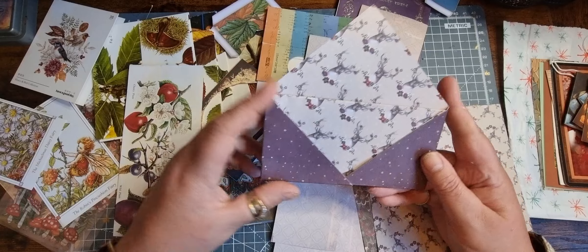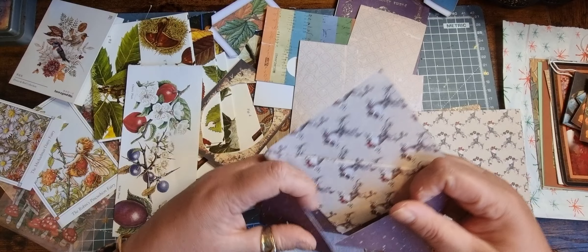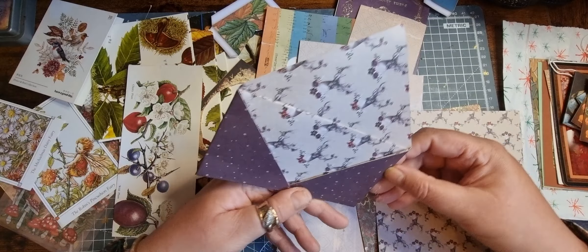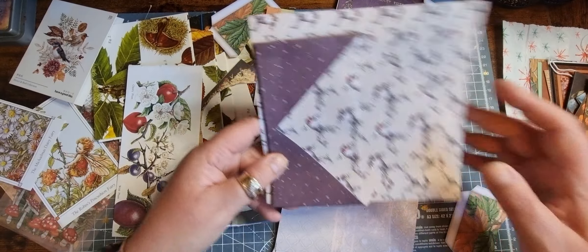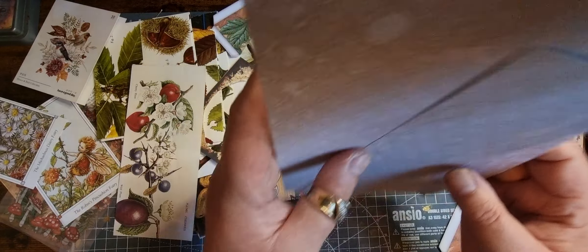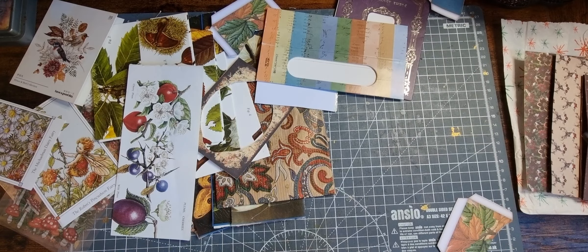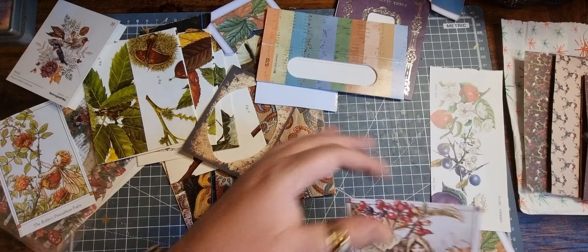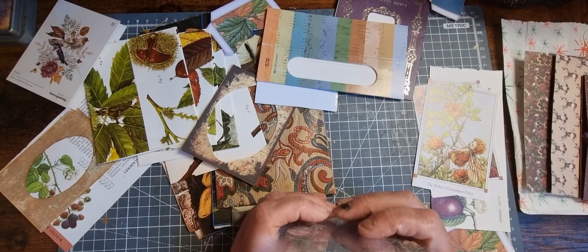I've got some bits of scrapbook paper. I watched a video from Alison and I'm going to put that in the front cover, so I can make a pocket for the back cover with that. I've got this scrapbook paper which we can either use as backing or make stuff with. These want to go back into stash.